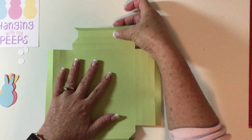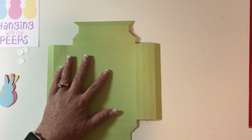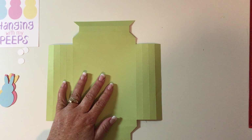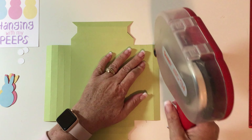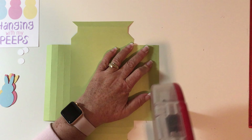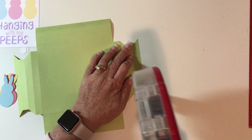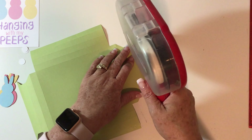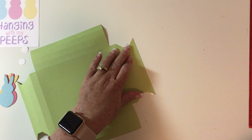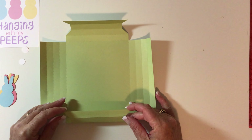Now we're going to flip it over so that all the folds point down to the table, and we're going to put tape on these edge pieces right here. I'm going to use my ATG gun — you could use a tape runner or anything you have. Just make sure you get edge to edge. These come together so quick and easy, so if you're looking for a quick project, this is the one.